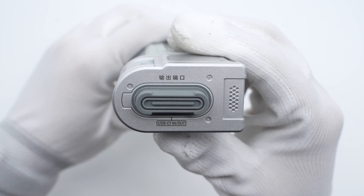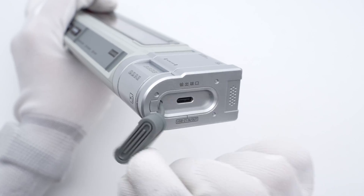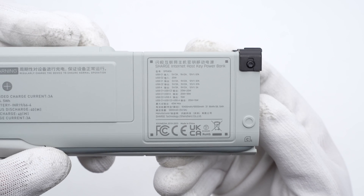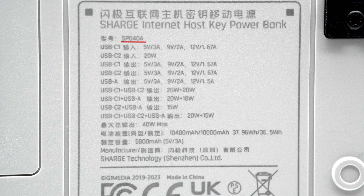Move to the right side. There is a black USB-C port with a rubber plug for dustproofing. The specs info are printed at the bottom, same as what's printed on the box. Model is SP0408. Its battery capacity is 10,000mAh, 36.5Wh.